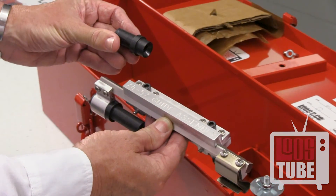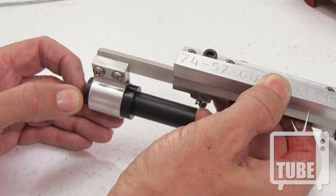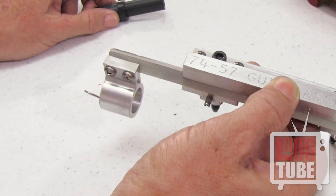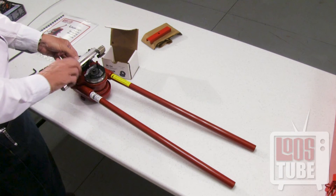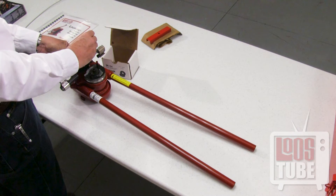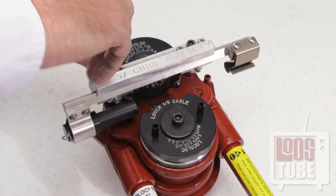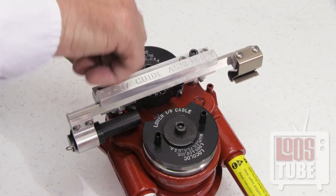Refer to your manual to select the correct feed guide and adapter for the terminal you will be swaging. If you are swaging ball ends, remove this adapter altogether. Place the feed guide onto the machine and use the included Allen wrench to secure it. Be sure not to fully tighten one side before the other — alternate between them to ensure proper alignment.